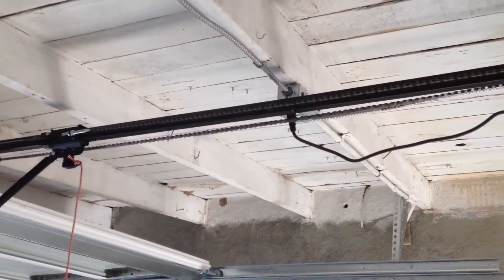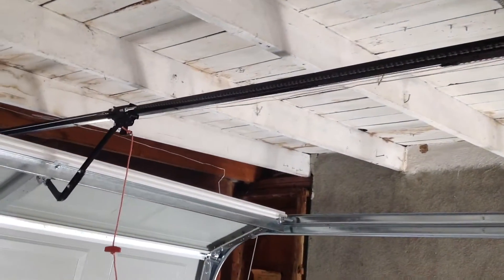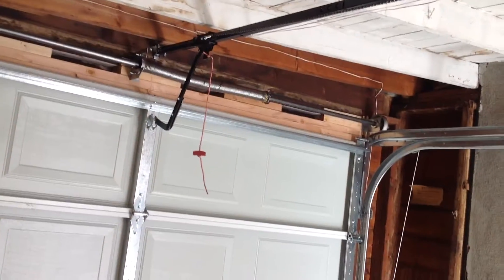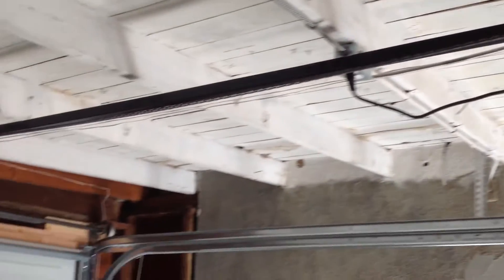Just a regular low headroom setup with a regular opener. You don't need to use a fancy opener to make this work. You can use any kind of rail opener to make this work.